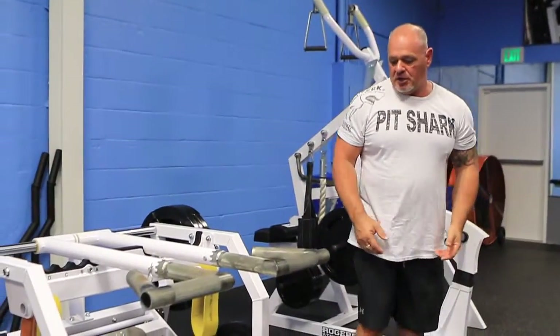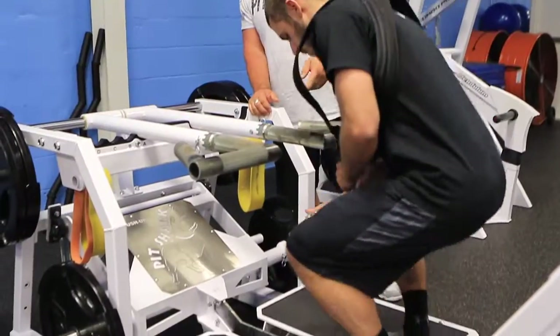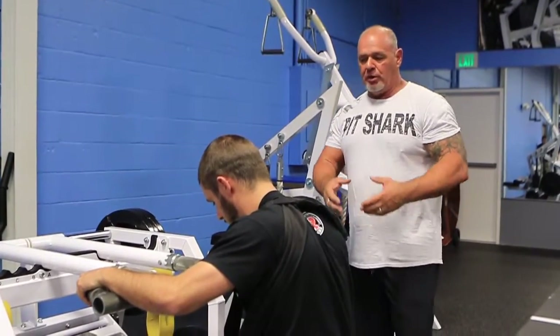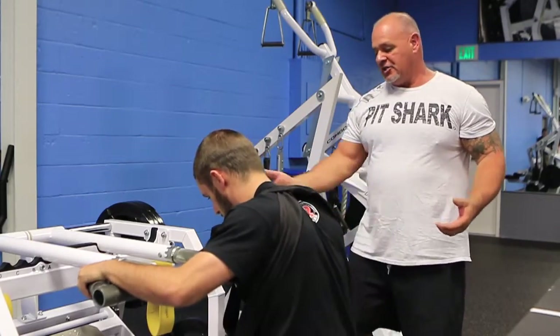Now we're going to show you how easy it is to hook up with our harness — the speed hook. Nobody has to put weight plates on your back or pull bands over your back and then remove them when you fail and need somebody to hurry up and get the weight off.